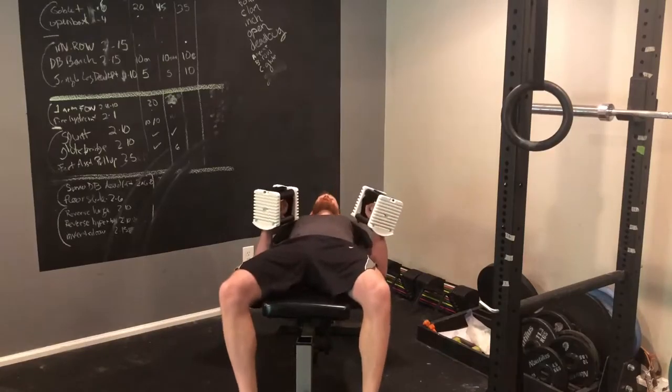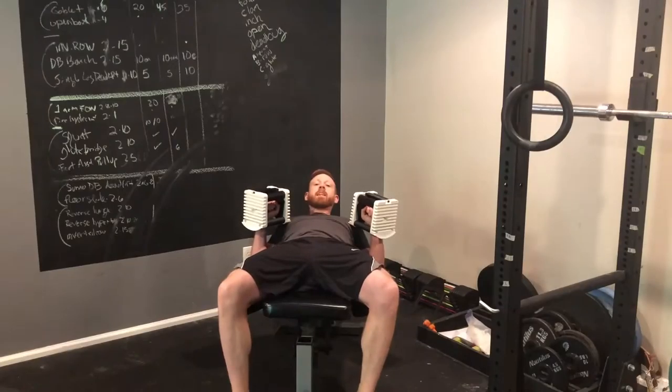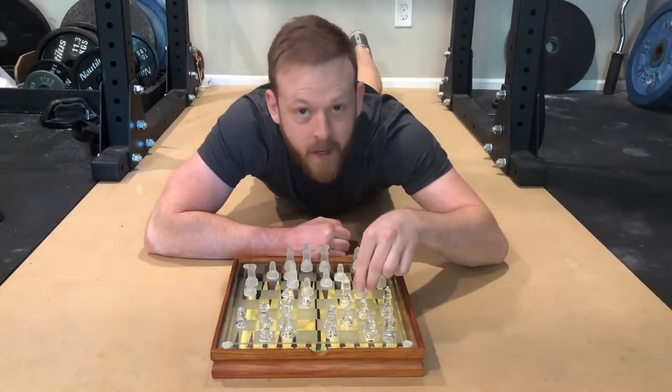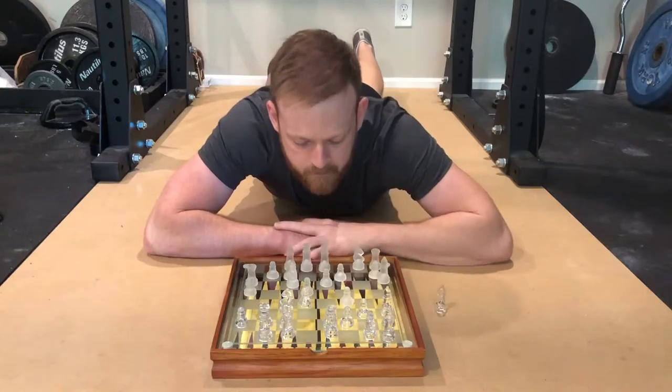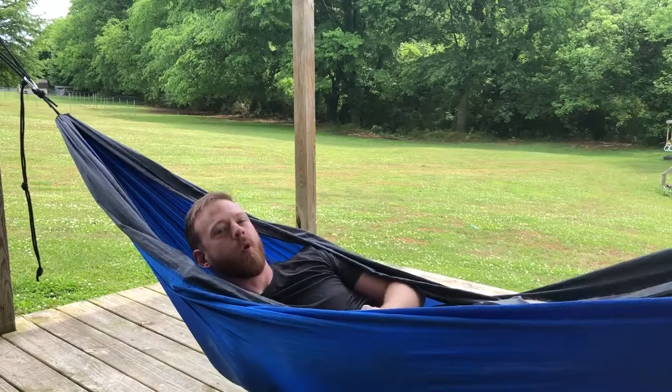Whereas with a traditional workout, you would first lift, then rest, then lift again, then rest again, then do another set, and then maybe rest some more.